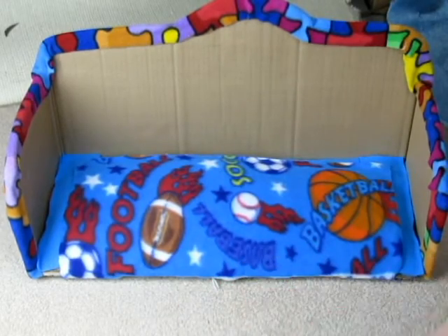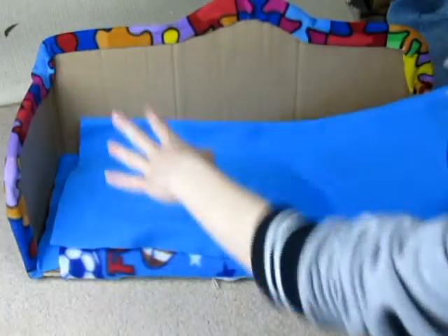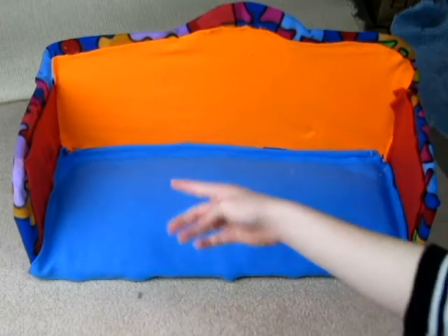Now that I have glued it on to the bottom, I'm going to glue the cover on top. Add the back and the sides and your couch is complete.